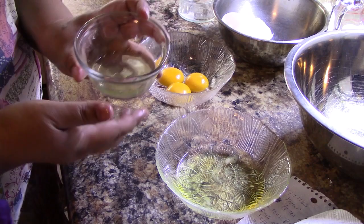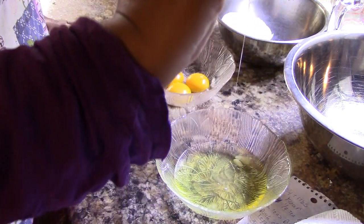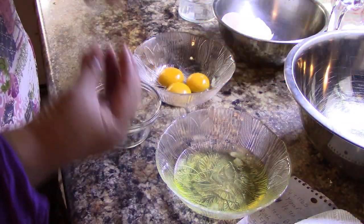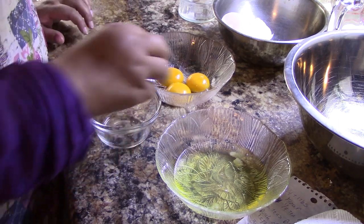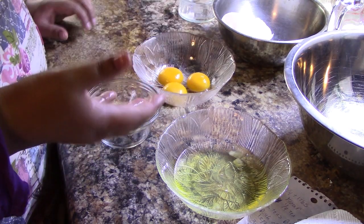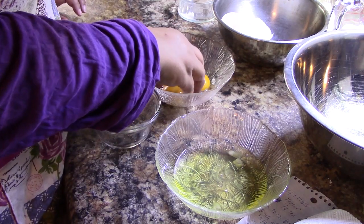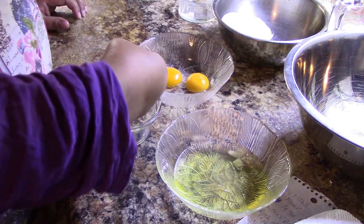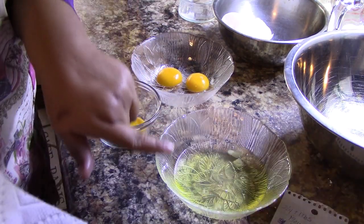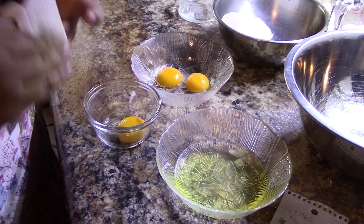You see these little white things in here — I don't take those out. Those are called the chalaza, and the chalaza basically holds the egg in place inside the shell. It doesn't hurt you; it's all protein. To be honest, an egg is simply one cell. The chalaza can go in with the whites or the yolks — it doesn't matter — but don't throw it away. It's perfectly good to eat.